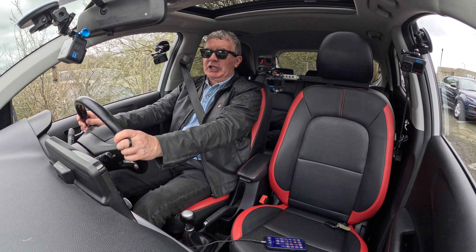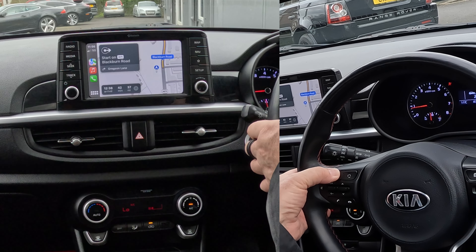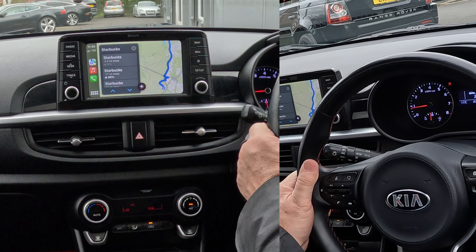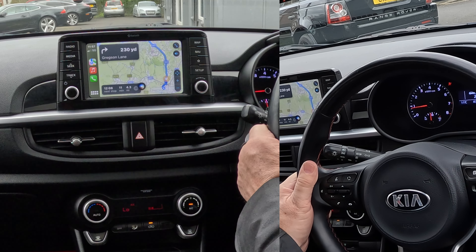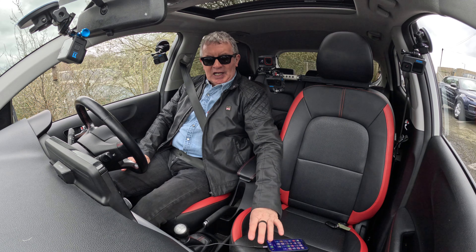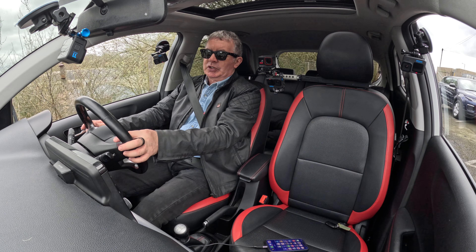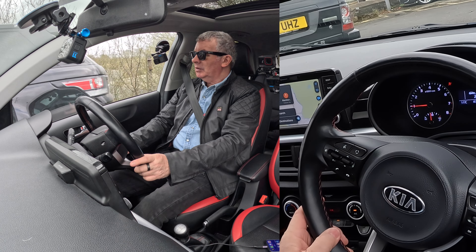You fancy a coffee — again you don't have to look for a Starbucks or anything like that. Two seconds, voice activation: 'Take me to Starbucks.' One option is Starbucks on Sheep Hill Lane in Chorley — it adds seven minutes to your route, want to try that one? 'Yes please.' Getting directions to Starbucks. It's so simple. Apple CarPlay is far better than the built-in system. Cancel navigation — ending navigation.